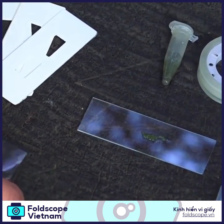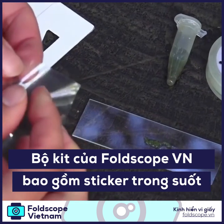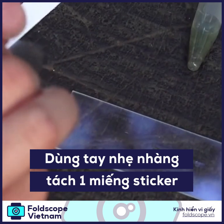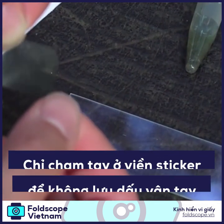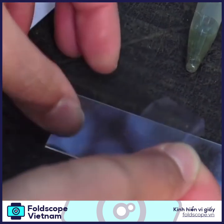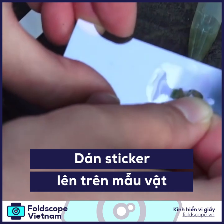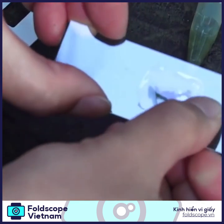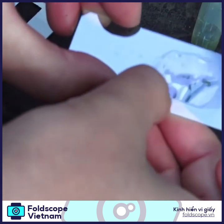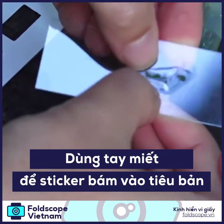The kit comes with cover slip stickers. Just take one of these and make sure you're holding the edges so that you don't leave your fingerprints right in the middle, and place it right on top of your specimen like so. It should stick pretty firmly.